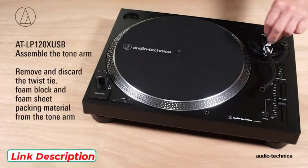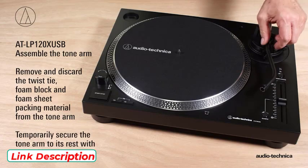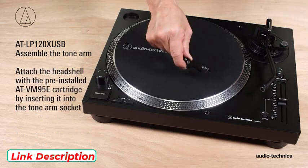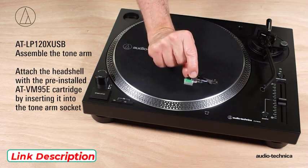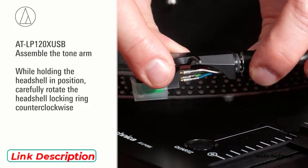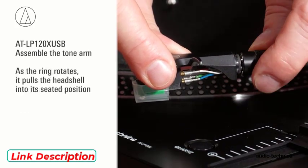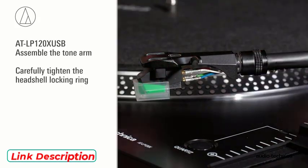Next, assemble the tonearm. Remove the twist tie and temporarily secure the tonearm to its rest with the locking clamp. Attach the head shell with pre-installed AT-VM95E cartridge by inserting it into the tonearm socket. While holding the head shell in position, rotate the head shell locking ring counterclockwise. As the ring rotates, it pulls the head shell into its seated position. Tighten carefully.